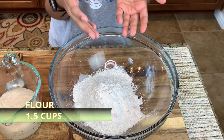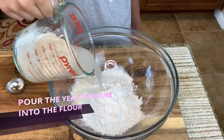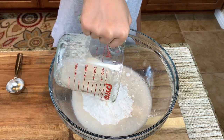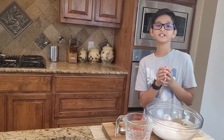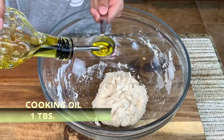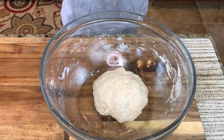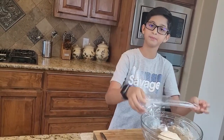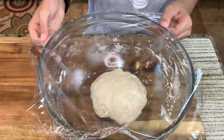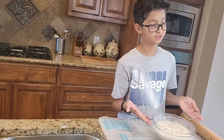This is 1.5 cups of flour. Now I'm going to add my yeast mixture into the flour, then wash my hands and knead. At this point I'm going to add one tablespoon of oil, pour it in, and knead it again. Now I'm going to cover it with plastic wrap and leave it for two to three hours, or you can do it overnight. After two to three hours, my dough is finally ready.